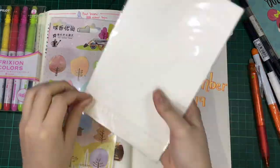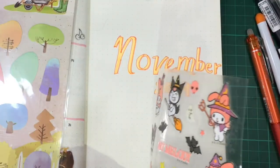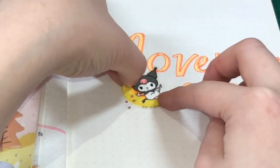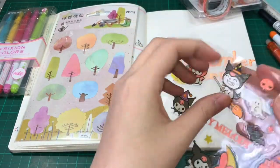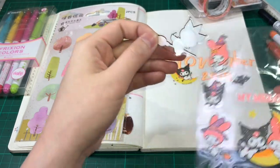Then putting on some Kuromi stickers. I know this is kind of late because this is a Halloween theme, but I just want to put some Kuromi and these are my only Kuromi stickers. I'll just put this one more — the one with the broom. This is so cute.